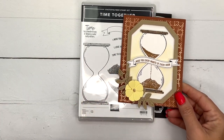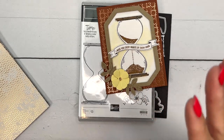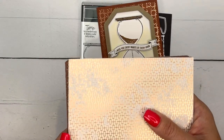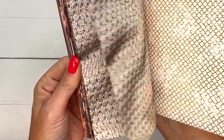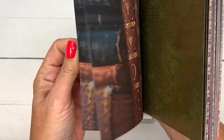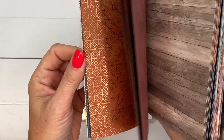Another thing I have to point out is this paper. The other cards I made with this bundle were all pinks and purples and feminine cards, but I thought let's do something a little more masculine. We have a new fall/winter catalog coming out on September 6th, and this is one of the packs of paper from that catalog — it's called All About Autumn. On one side it's got photographic art images and I am in love with this paper.